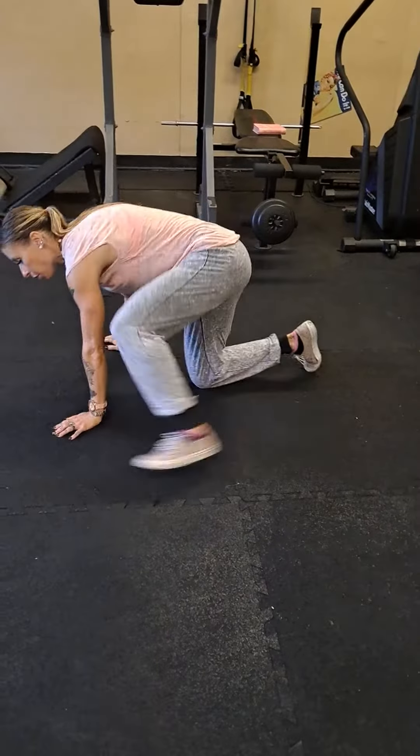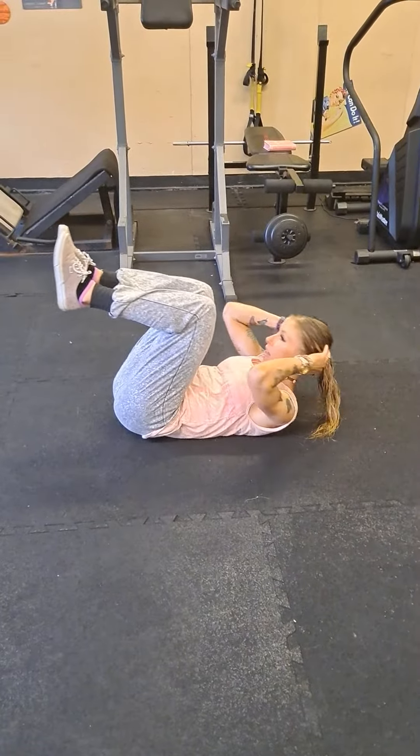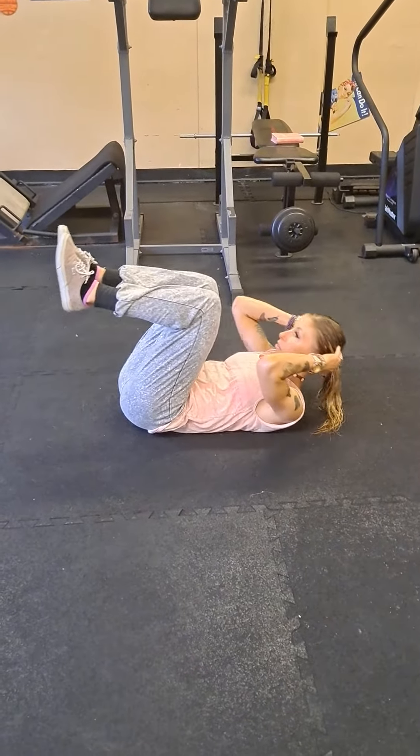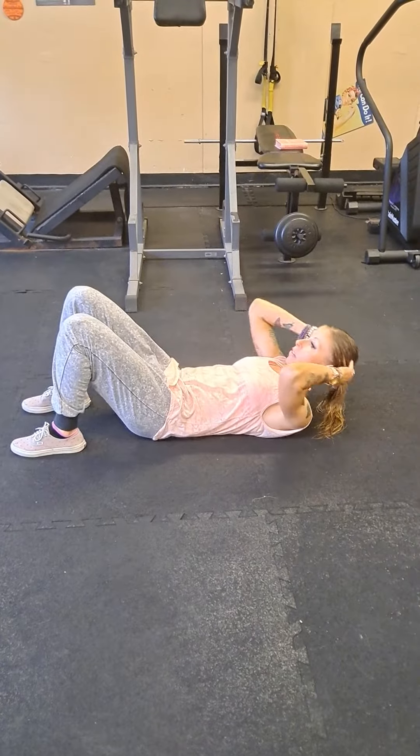You're going to start out with regular crunches, feet up, coming in, tucking in, with the shoulders coming off the floor. You could also do it with your feet down. Remember, this is for one minute.